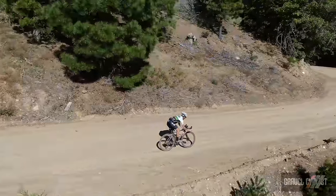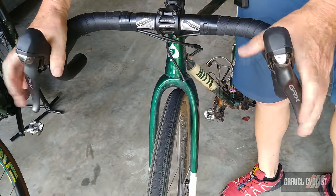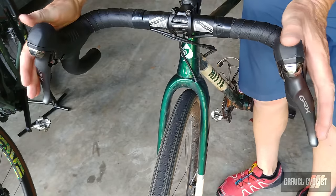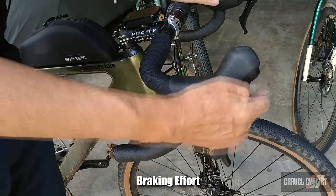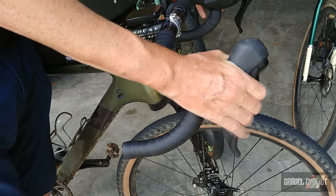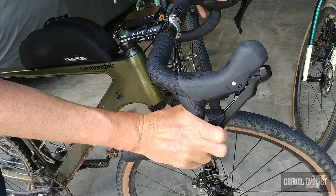You could always repurpose a 2x left shifter to trigger a dropper seatpost on a 1x setup. While I'm not reviewing the dropper lever, it's a nice feature if you desire a dropper seatpost and a 2x drivetrain. The GRX mechanical shifters are comfortable on mildly flared bars — even though I'm not a huge fan of those — and also on traditional non-flared drop handlebars. They don't place your hands in a weird position, which bodes well for long days in the saddle.